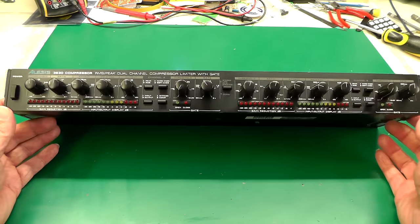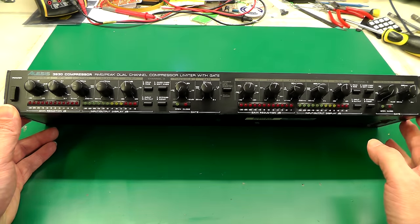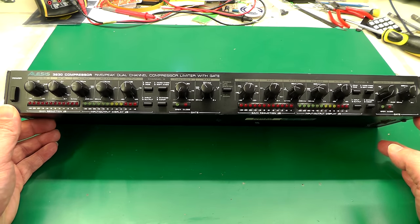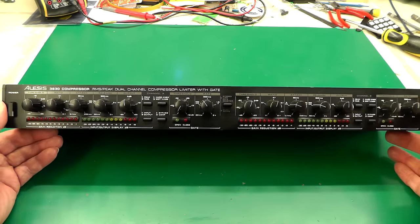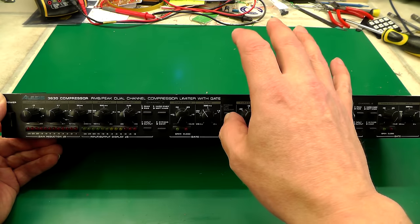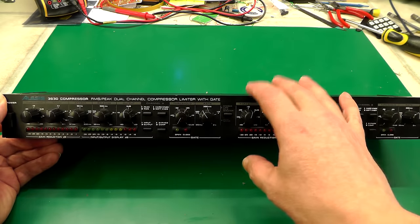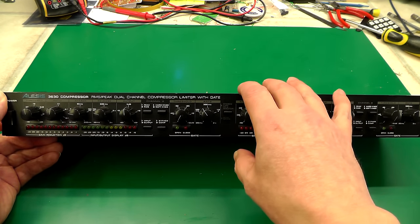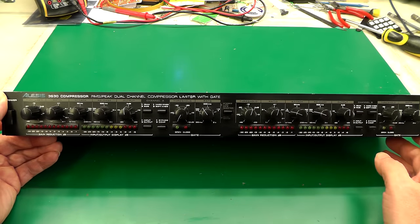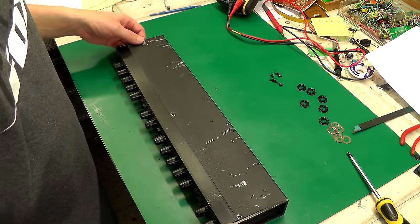The other thing I'm going to do — this unit is not the best of compressors, it's a cheap and cheerful one and not renowned for having the nicest sound output — is go through a little upgrade as part of the repair. That involves changing a few components inside: upgrading some of the op amps and the voltage controlled amplifiers, and upgrading a few capacitors as well. Hopefully it should improve the sound. Other people have done this and it apparently makes quite a good difference, bringing this cheap Alesis compressor up to a more mid-range spec.